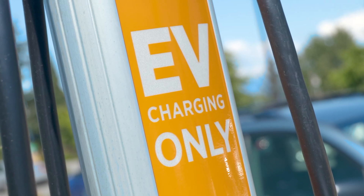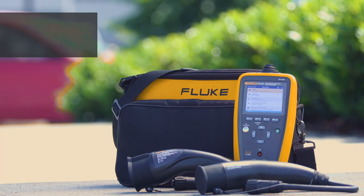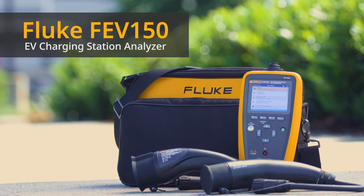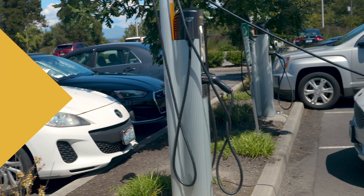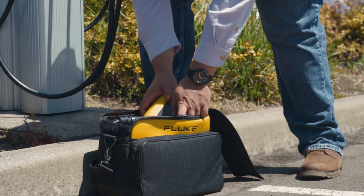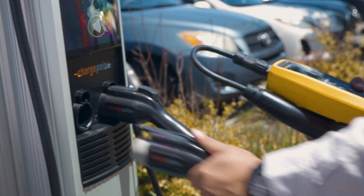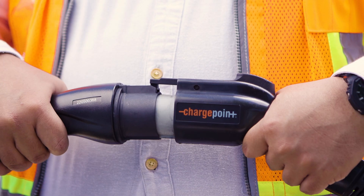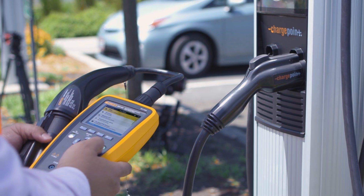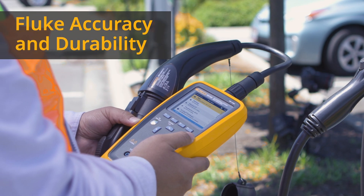Make quick work of keeping EV charging stations ready to use with the Fluke FEV150 EV Charging Station Analyzer. Designed for AC EV charging stations with Type 1 or Tesla-type connectors, the FEV150 combines safety testing with performance and maintenance testing in one hand-held device with the accuracy and durability you expect from Fluke.